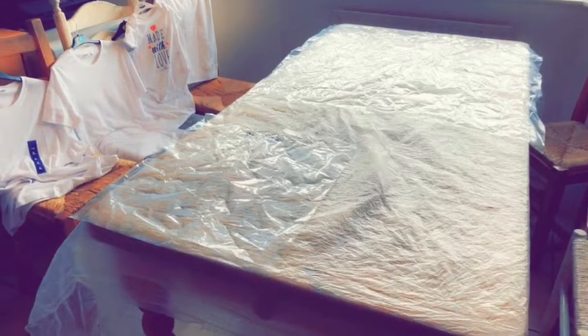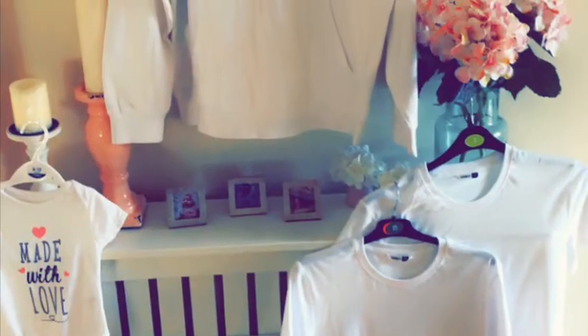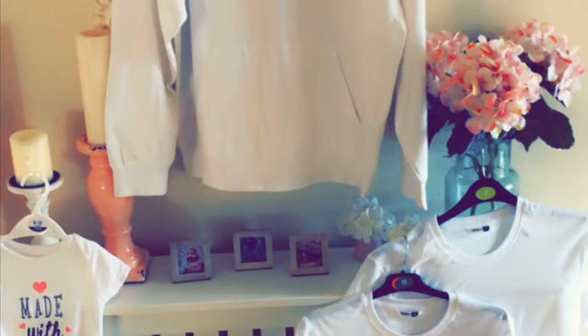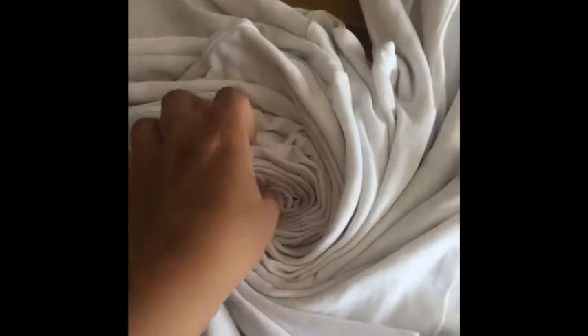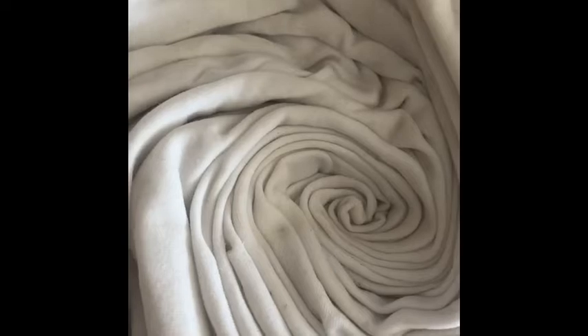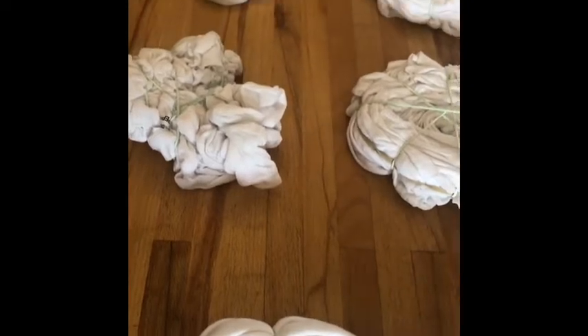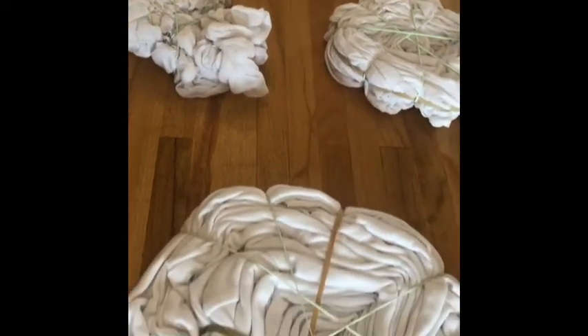I've got several pieces here to show you. My first design is going to be the twisty twirly design in rainbow colors. Once you've done your twisting, you want to support it with elastic bands because you don't want your design to unravel in the middle of dyeing.